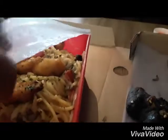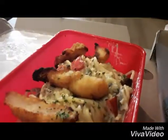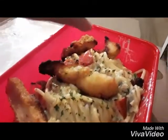This is pasta. It's pasta, pasta, cupcake sauce.